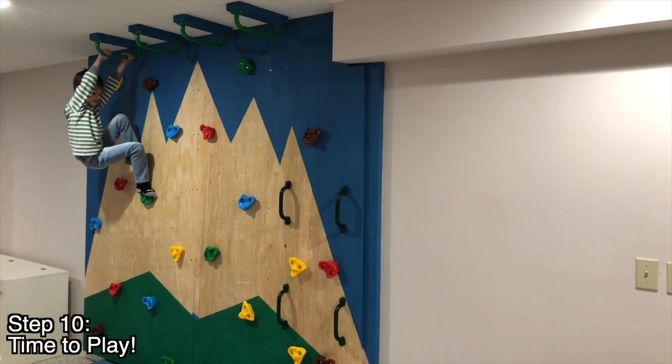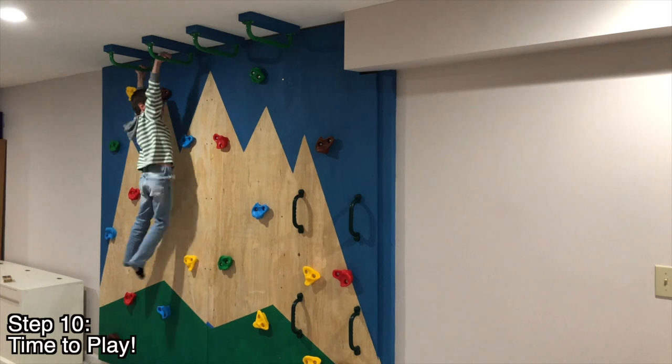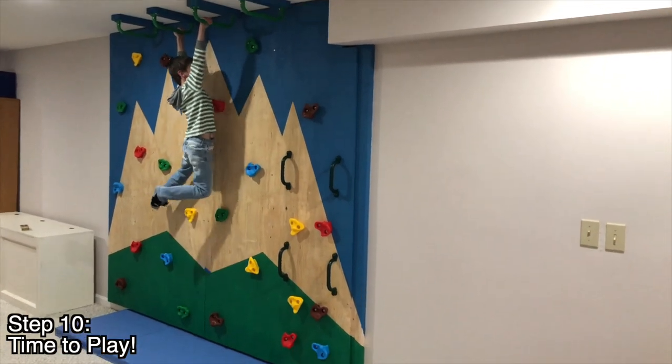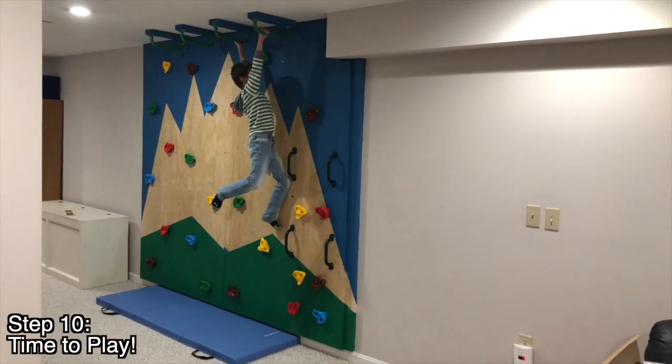Now the kids get to try out the monkey bars. Coaching one of them through it — arm, arm, there you go — and they made it across. You did it!